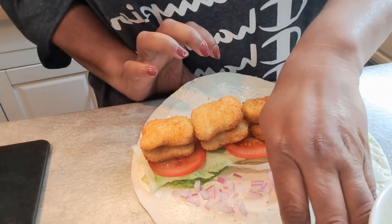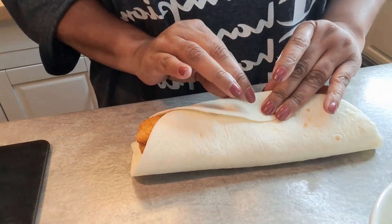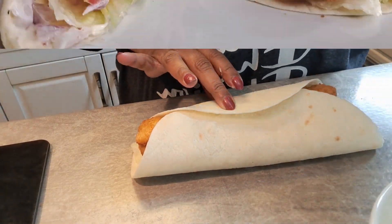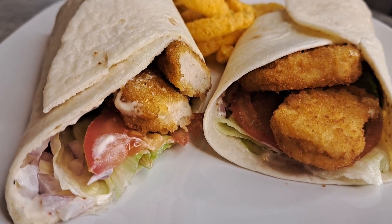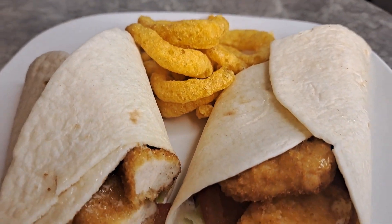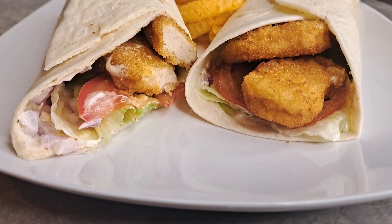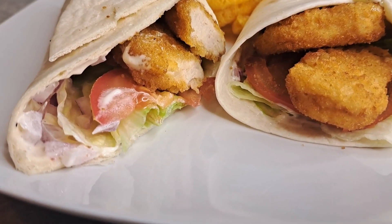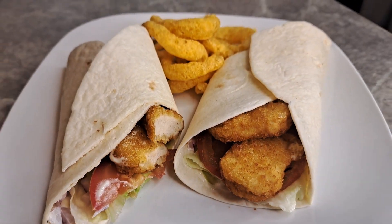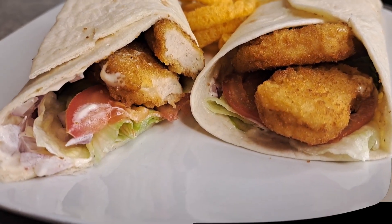All you have to do is wrap this baby right on up. And we've got our crunch wrap — I'm going to give her a close up. And there she is. Easy peasy, quick little lunch, with some Funyuns of course — that's what my daughter wants on hers. How delicious is that? Things made easy with Gigi, all day every day. Everybody be blessed and stay safe. Yum yum, you better make some. Take care, you guys.